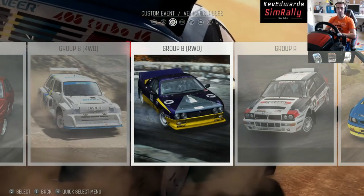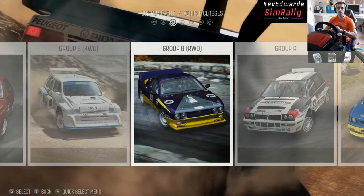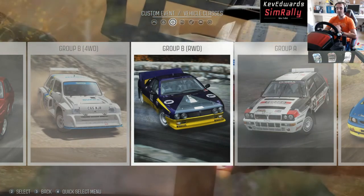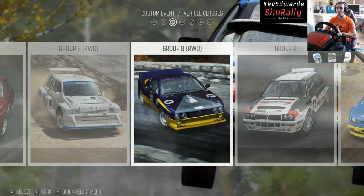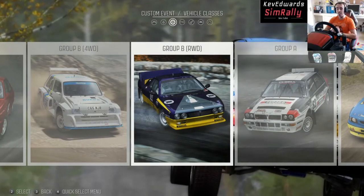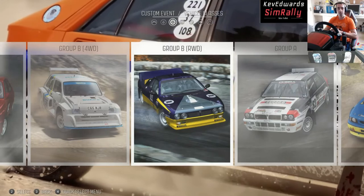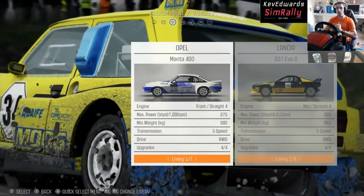Hello! Kev, Edward, Sim Rally here. Today we're back with Dirt Rally — we're going to be giving it another showdown, this time with the magnificent Group B rear-wheel drive cars. These are awesome to drive. Don't forget to hit the subscribe button, click like on the video, and get the bell for notifications if you like what we're doing.